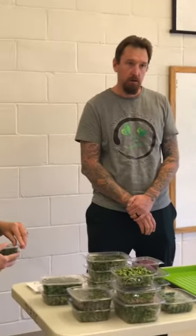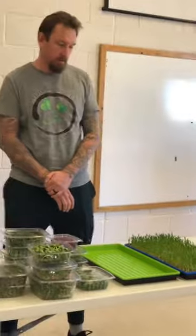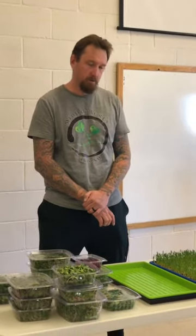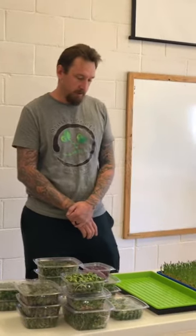Our trays are from Bootstrap Farmer, a relatively small company here in the United States. They're a little more expensive but significantly more durable. A lot of 10-20 flats are right on the edge of disposable, and as rough as we're putting them through week in week out, a lot of farms doing high-volume use the cheaper ones and end up breaking them and throwing them away. We opted for higher-quality ones, and while we still manage to break these occasionally, it's much less often. They're pretty stout trays.